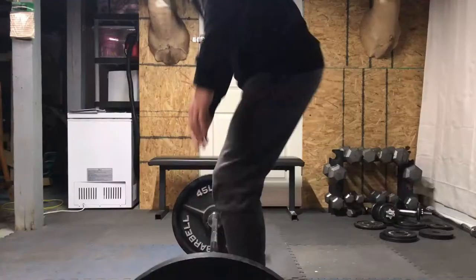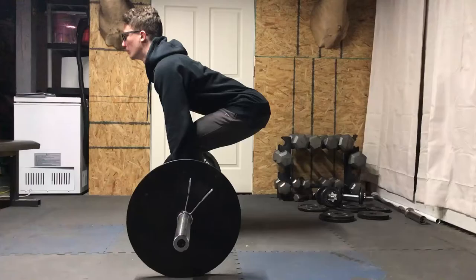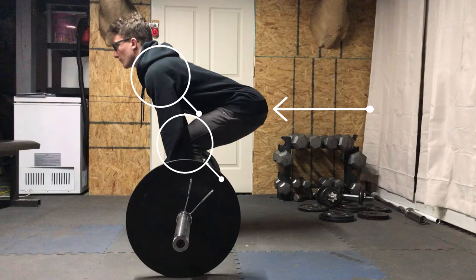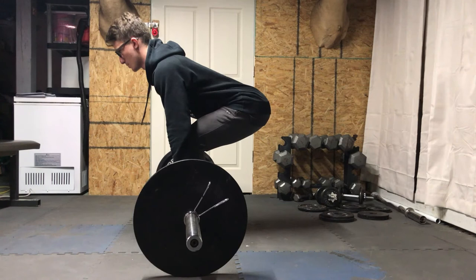You also want the bar to be under your scapula, or your shoulders. Next, you want to make sure that your hips are not too high or too low — you want them in between your knees and your shoulders.